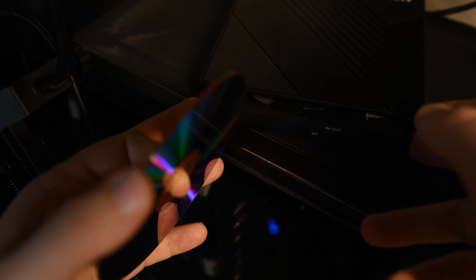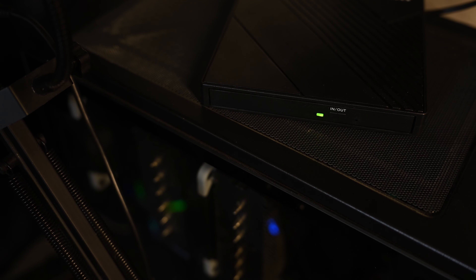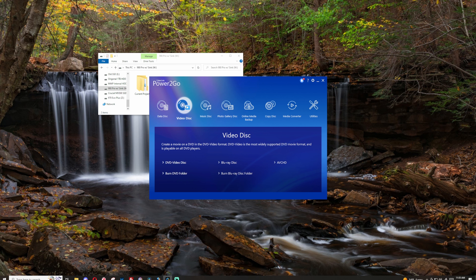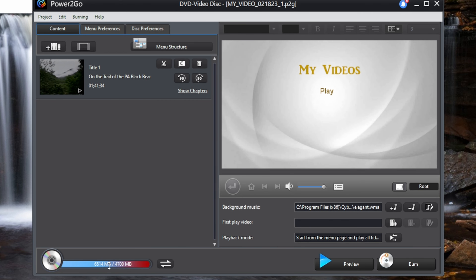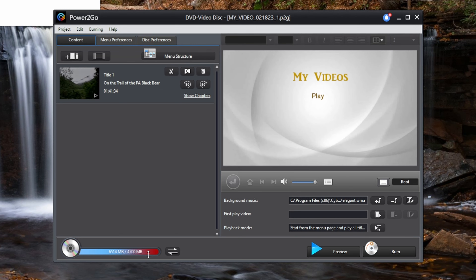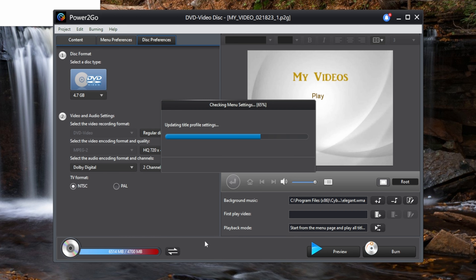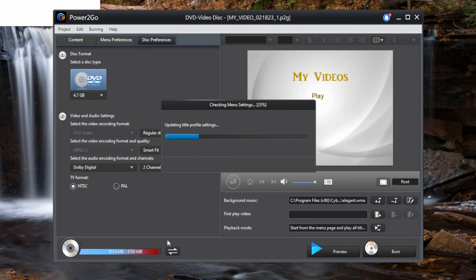Once the export is complete, get your DVD burner ready, pick out your disc and put it in your drive. Open your CD burning software — for me that's Power2Go from Cyberlink. Drag and drop your video into the burner. At the bottom it'll say the file is too big to fit on the disc, and the easy workaround is to click on your disc preferences, select 4x3 since this is a VHS tape, and for quality select Smart Fit. It will then adjust your file size and resolution to fit everything on the DVD.